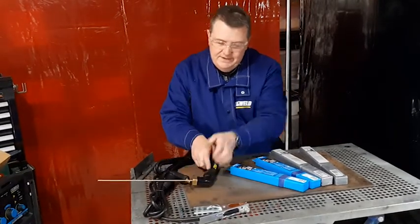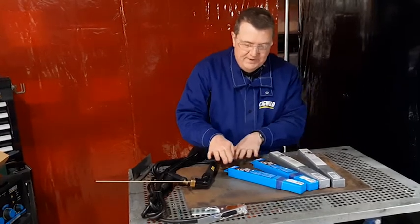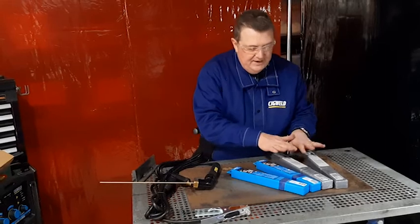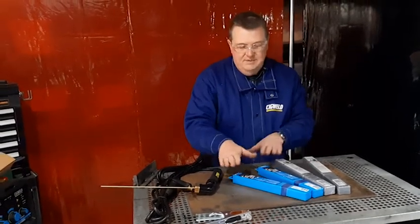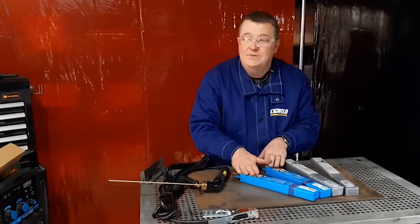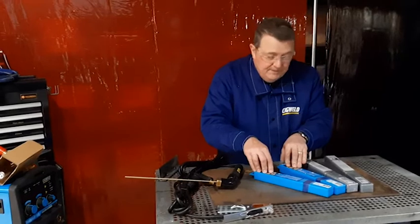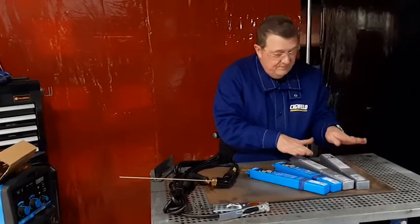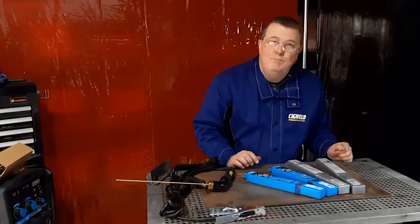In the Sigweld range we have two series of electrodes: the blue professional series electrodes and the Sigweld weld skill electrodes. The professional series electrodes are made with more expensive componentry in the flux coating compared to the weld skill electrodes. The weld skill electrodes are still very good and easy to use, but a little more budget conscious.